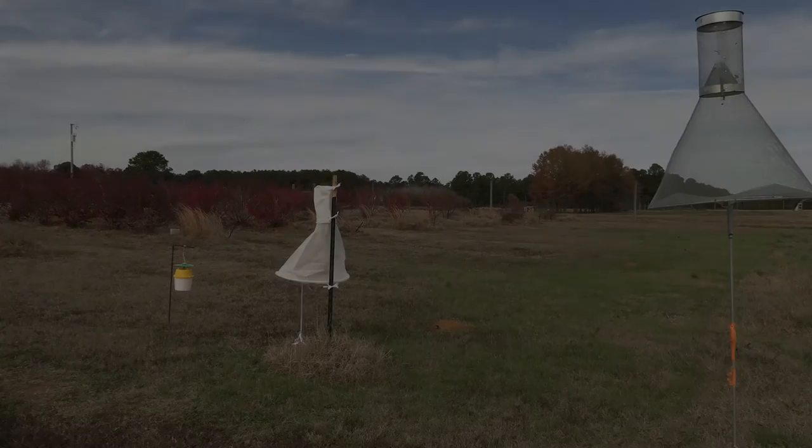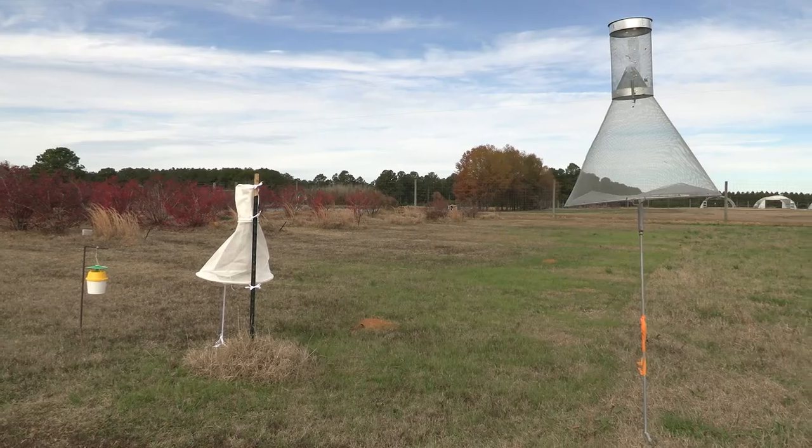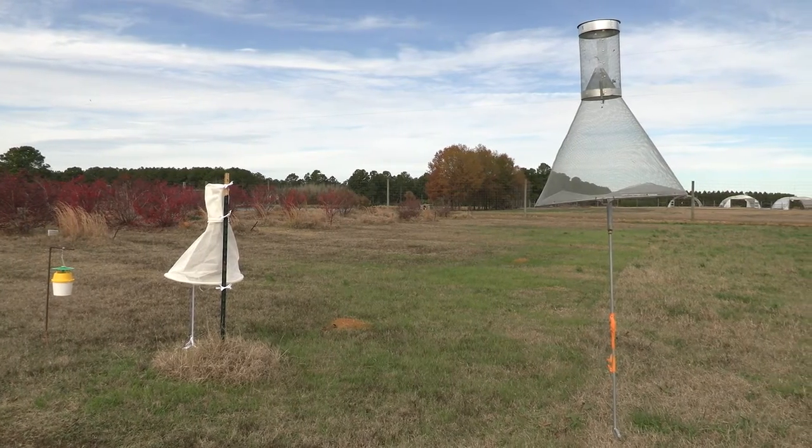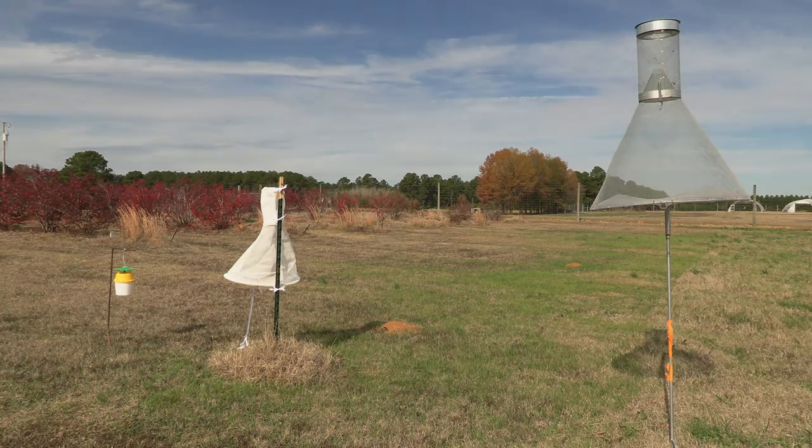There are a few different kinds of traps commonly recommended here in Arkansas for monitoring adult moths of caterpillar pests in vegetables. In this video we will quickly highlight three of them that are useful in a monitoring program.